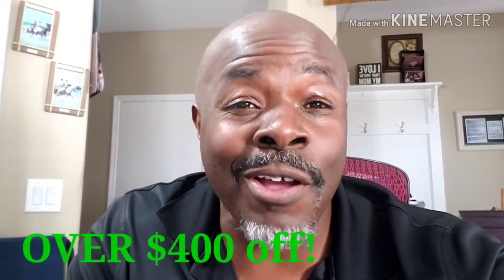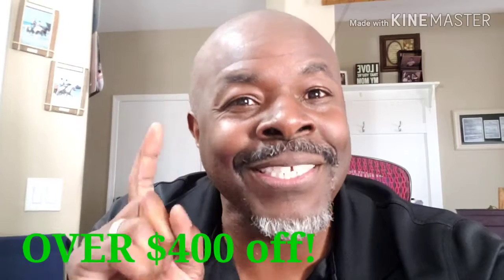Hi there, Xavier Smith here with Excellent Solutions, and in this video we're going to be talking to you about the PowerPlate Pro Silver Edition at a huge discount. We're going to be talking about that right here, right now. Stay tuned.